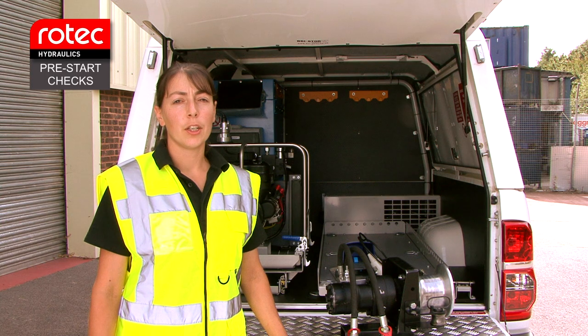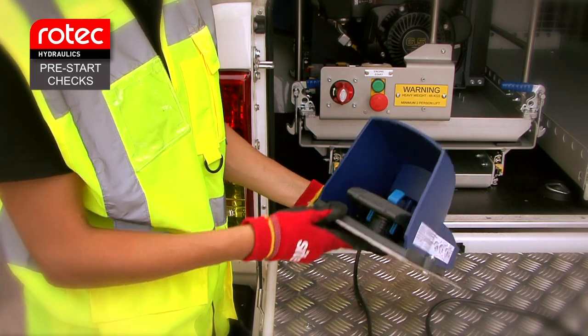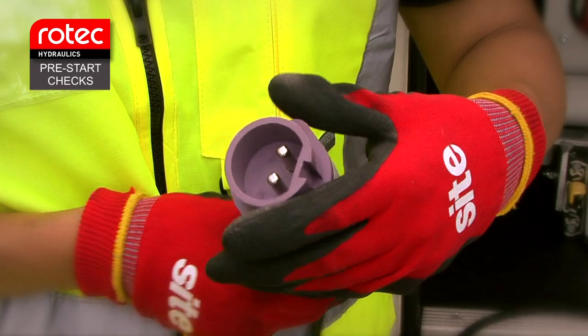The foot switch. Make sure the foot pedal is in good condition and not damaged. Check the cable for cuts and abrasions and make sure the plug is in good condition and the pins are clean.